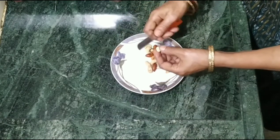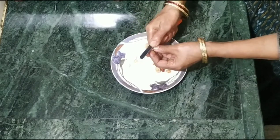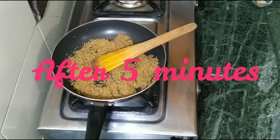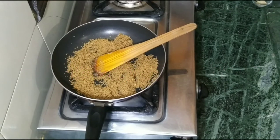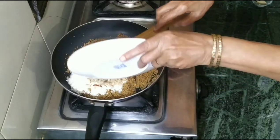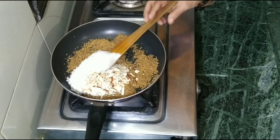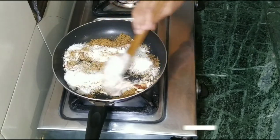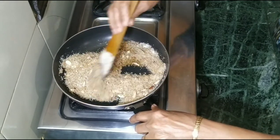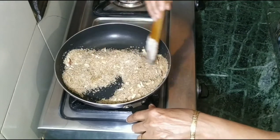We will cut it in a little bit. We have cut it and will add it all. We will add the dry foods in it, and also add all the green foods. We will mix it all into this, keeping the lid on.